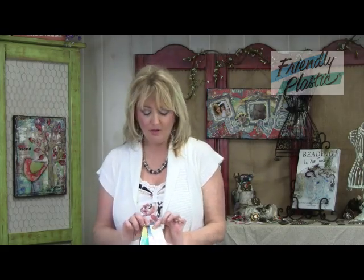Grab your Friendly Plastic and let's get started. We're only going to be working with just one color of Friendly Plastic, though of course you can use multiple colors. I encourage you to experiment and give yourself maybe even just 15 minutes of play. You can choose a light color of Friendly Plastic like I have here.